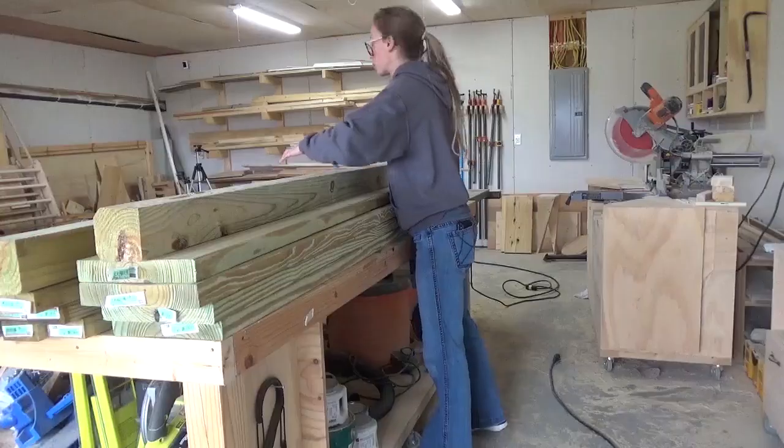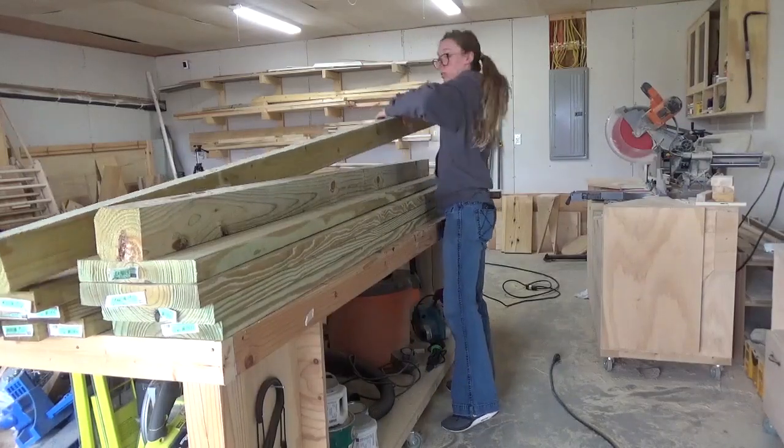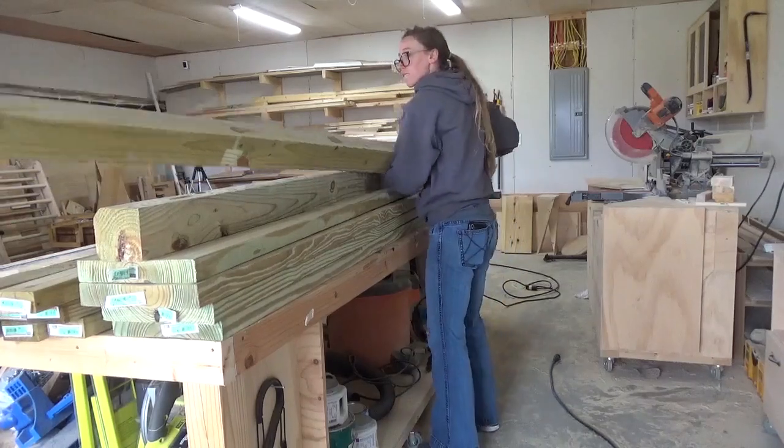The beauty of doing it yourself is that you can use whatever type of joinery you prefer. For this project I used pocket holes, but feel free to use your own preferred joinery method. I think that's it — let's get building! By the way, if you want plans and exact dimensions for this build, I've got them linked in the description below.